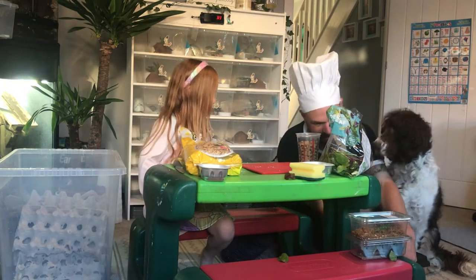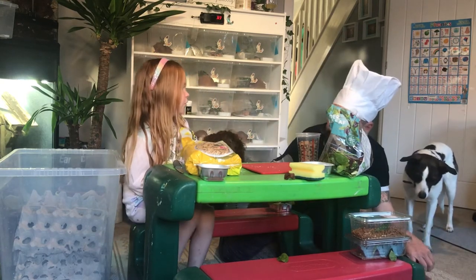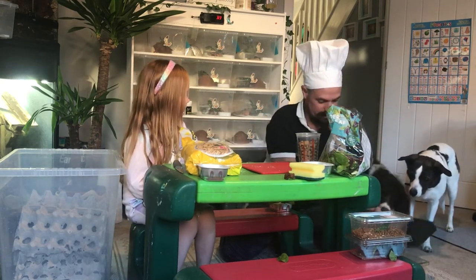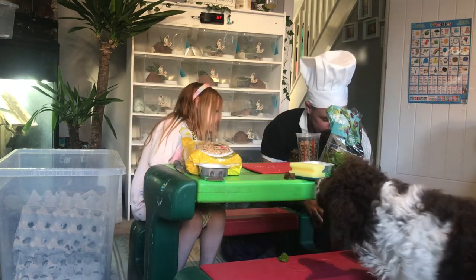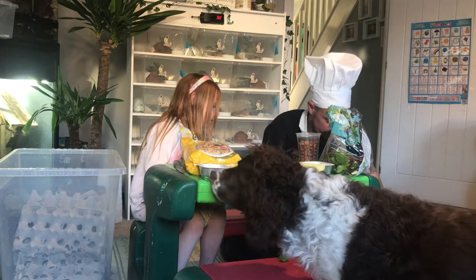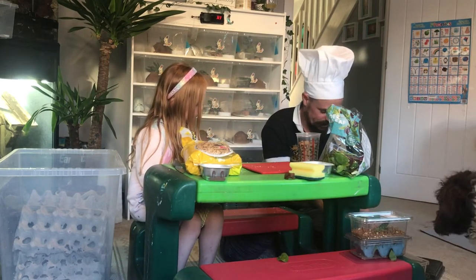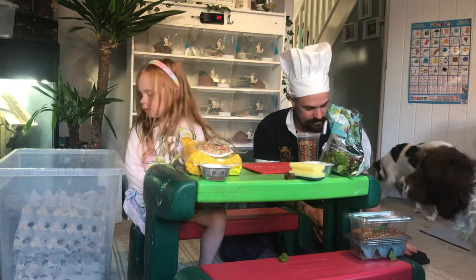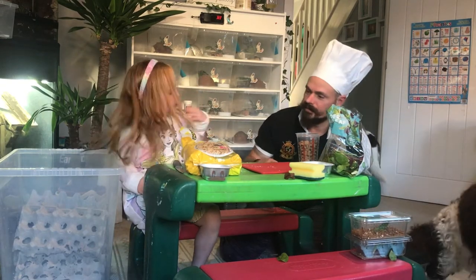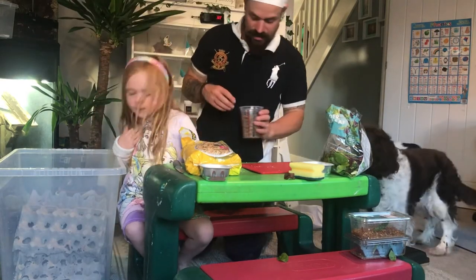Should we put that in with the crickets? I don't want to do that. You have to do it — I don't like doing that. Right, we'll put that in there. They'll eat it — it's not like they've got knives and forks. Yeah they'll start demolishing that straight away, let's put it in.